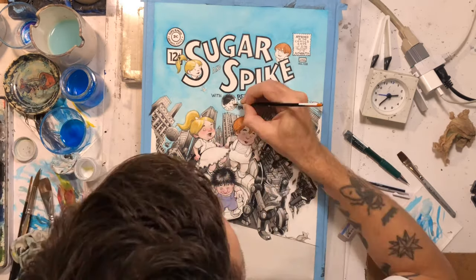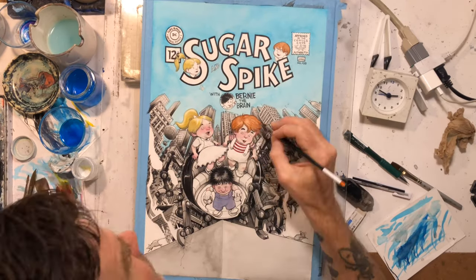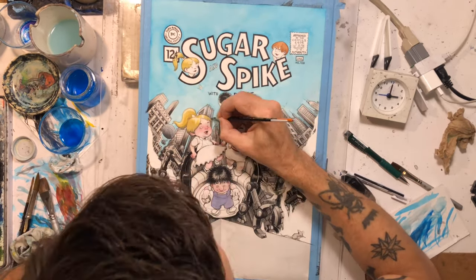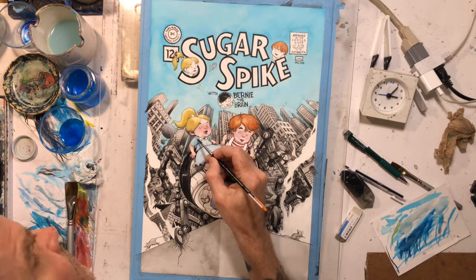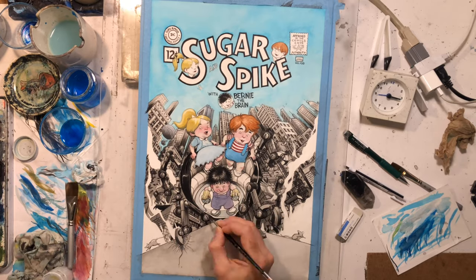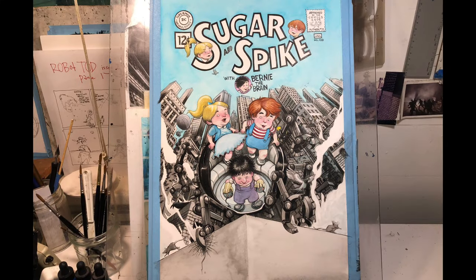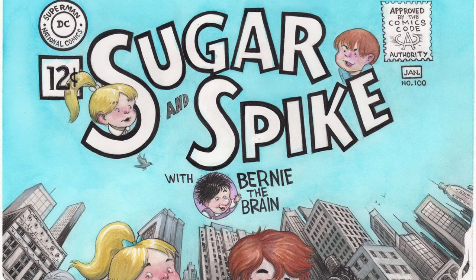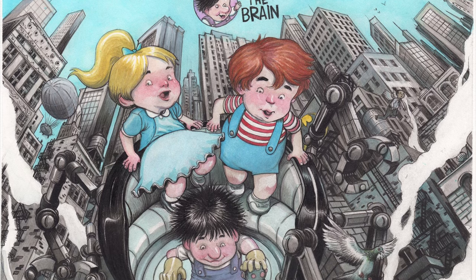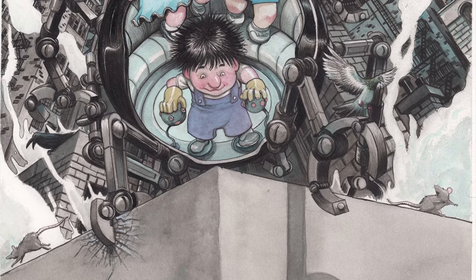Then it was just a matter of going in and painting the characters with my smaller brush — the same Raphael 8404 I used to ink with. I looked at some reference photos for Sugar and Spike: okay, he's got red hair, she's got blonde hair, Bernie has a purple suit, and Spike had blue coveralls. There's the next watercolor pass. I scanned it — there's the finish. I noticed I didn't have a drop shadow added for the arm, so I added that in before scanning.